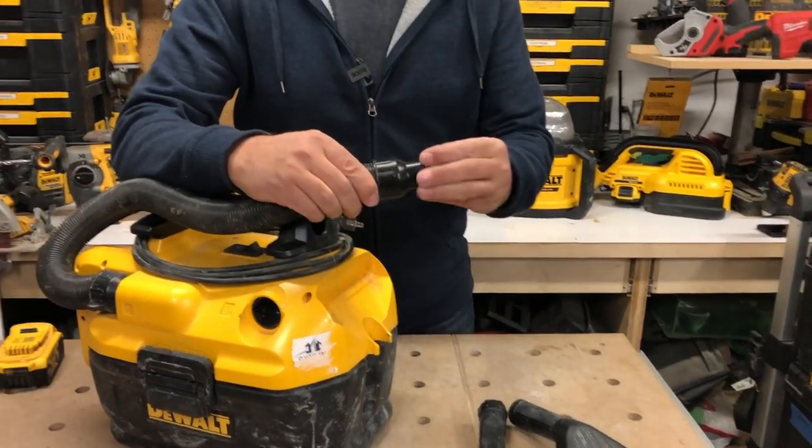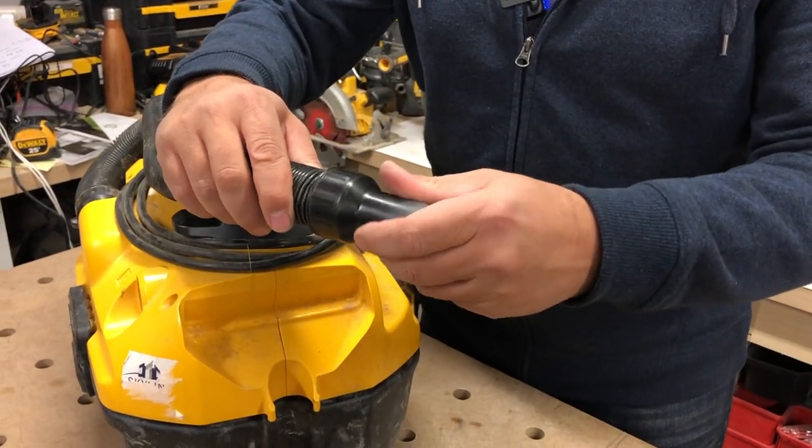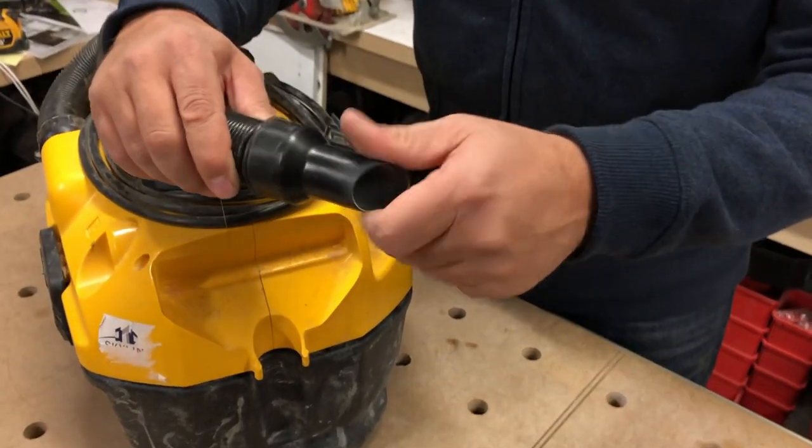You can also twist this off if you ever needed to. And if you wanted to attach a different type of fitting on here from a third party, you could do that.